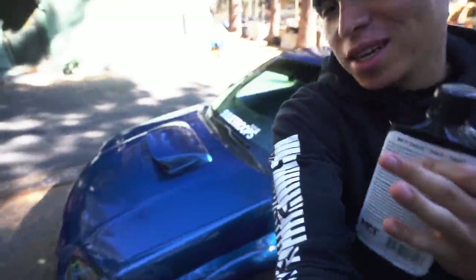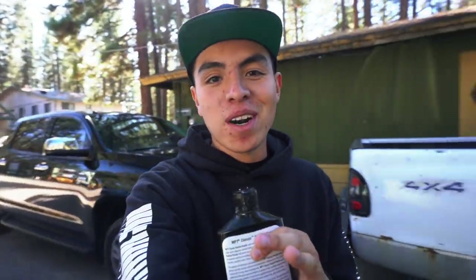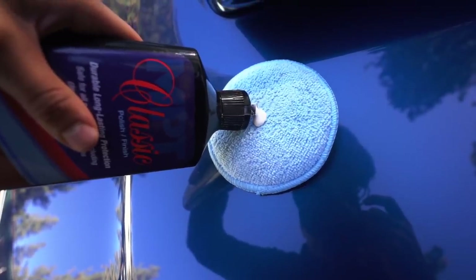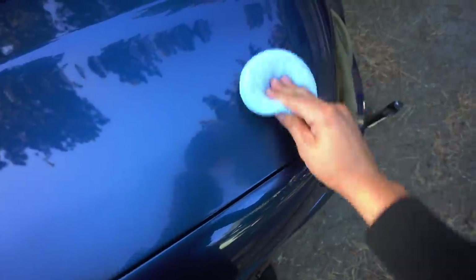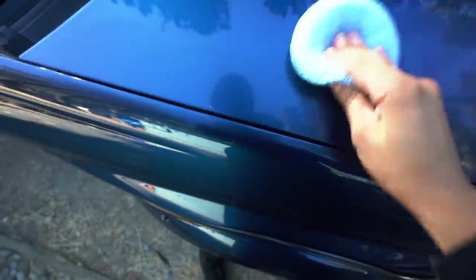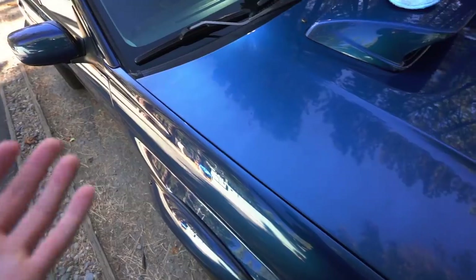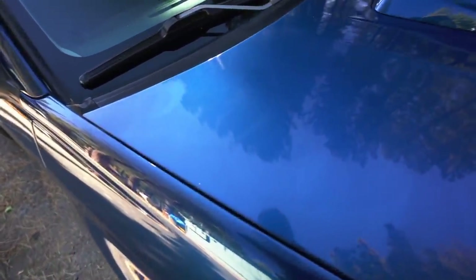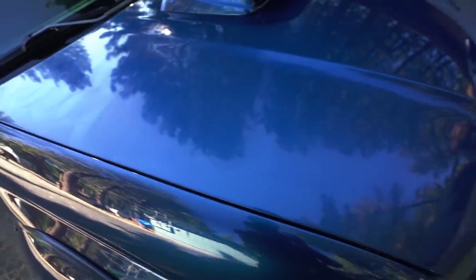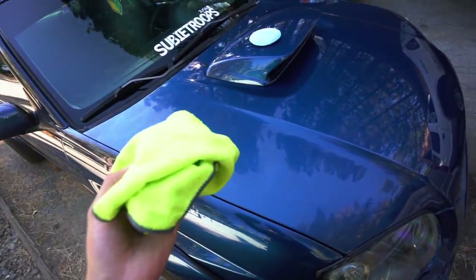I'm going to start with the hood just because it's the easiest and it's my favorite part after it's done. You apply a little bit of compound on the pad and then work it into one small area. Let that dry for about 30 seconds — you know it's dry when it turns a little bit hazy — and then wipe it off with microfiber.